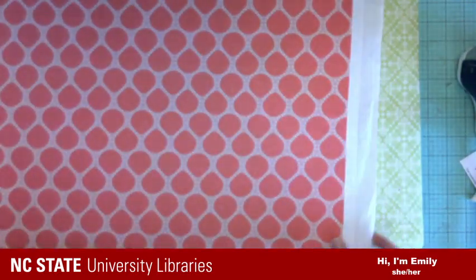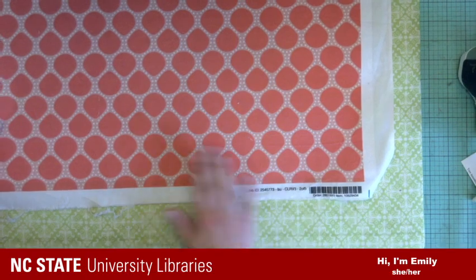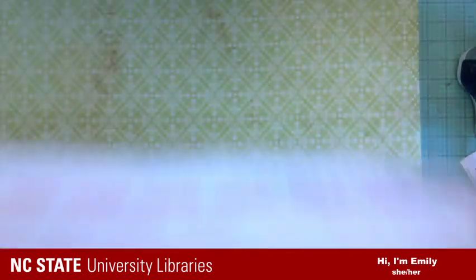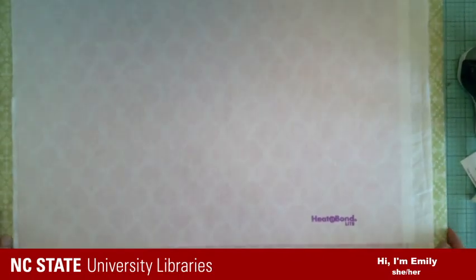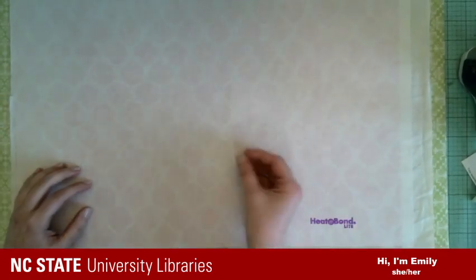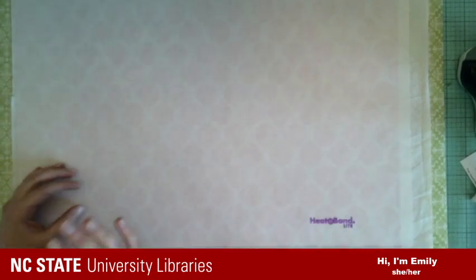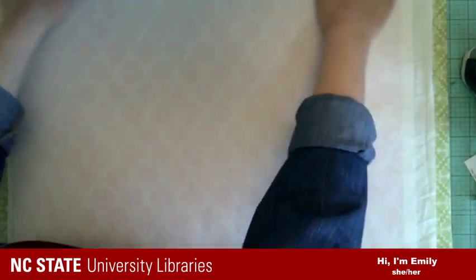Let me flip this over and see how many wrinkles I have — oh, it looks fine. There are some wrinkles just at the edge. So the next step is to peel off this backing and then iron on the tissue. I like to let it sit for a second and cool off, because if you peel it too soon the adhesive is still liquidy and it will ooze. So let it cool off a little bit — I think we're there.